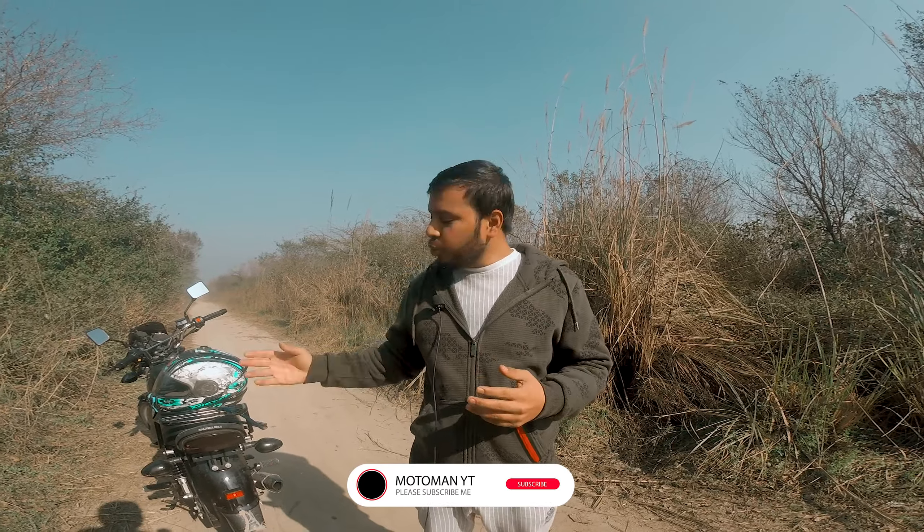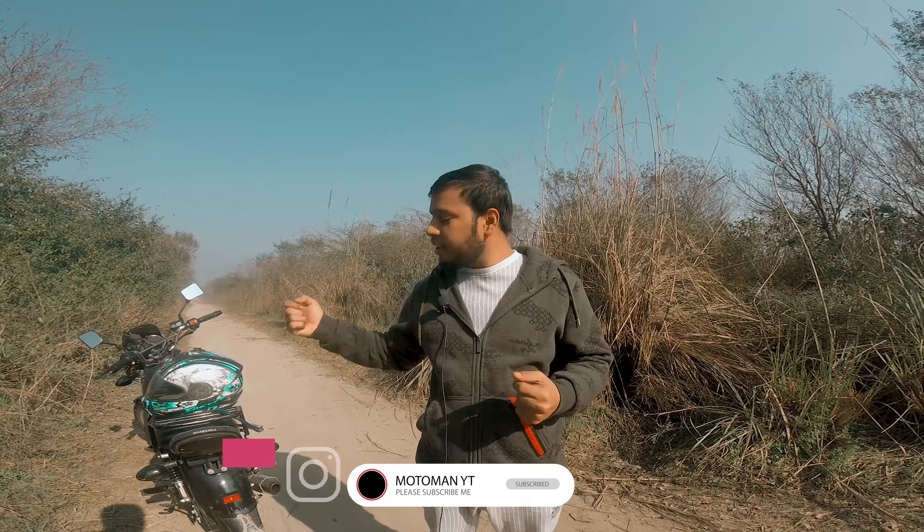This video is not sponsored by Suzuki — we don't need to be that big. It is my own bike, I have kept it myself. So in today's video we will do an off-roading test of the Suzuki GS150 Special Edition, and this will be an honest review. We will give it a ranking out of 10.